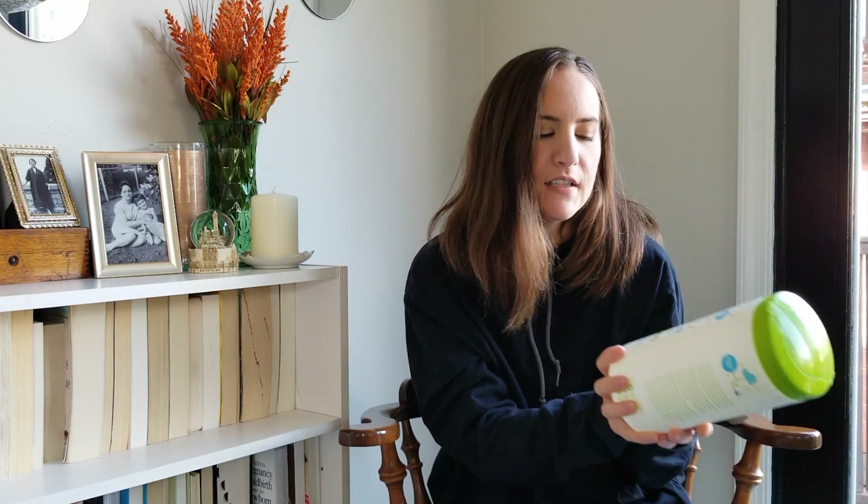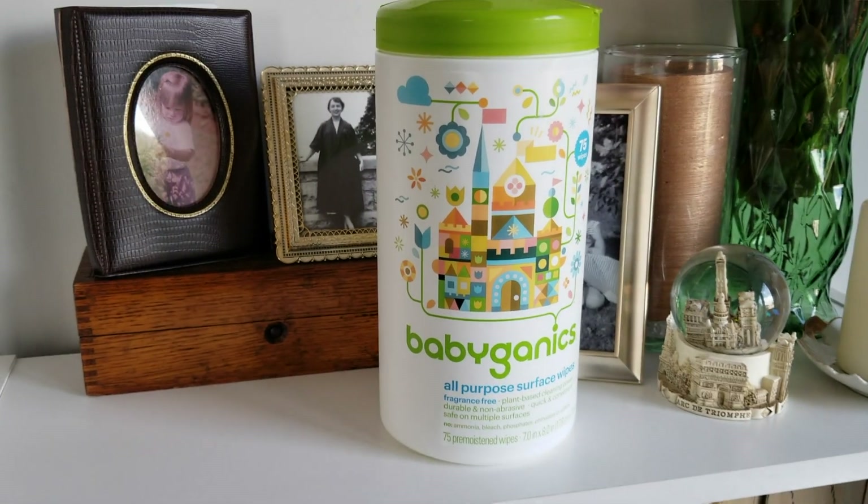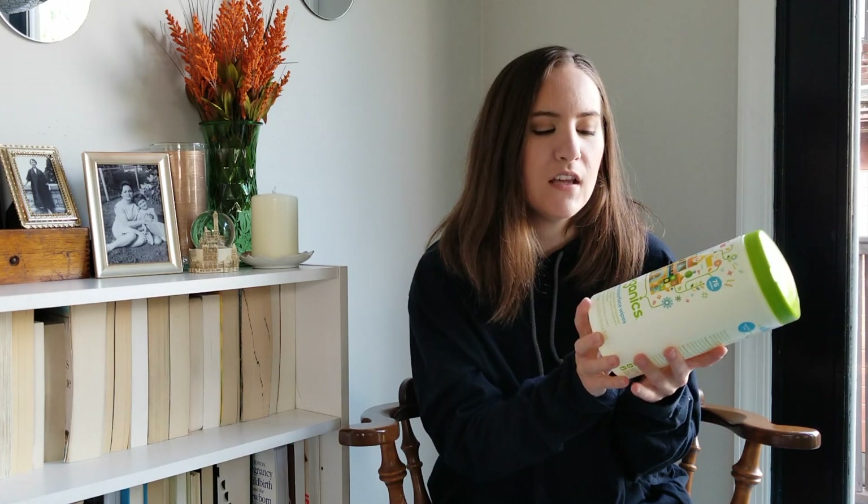Next product is these Babyganics all-purpose wipes. These are the fragrance-free ones. They don't claim to be disinfecting at all, but I think they work pretty well. At first I didn't like them — the scent is a little off-putting even though it says fragrance-free — but I think I kind of just got used to it. They're okay. If you want something that's more of a fragrance-free version as opposed to regular baby wipes, I think these would be a good alternative.